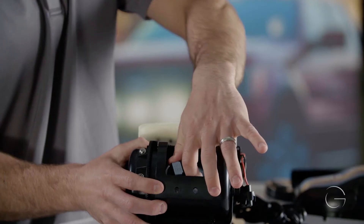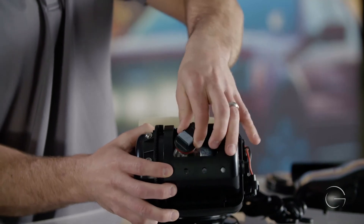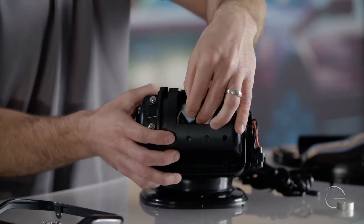Then we will remove the bulb — give it a quarter turn and just pull straight out. To replace the bulb, we will need to take the new bulb and place it back in the back of the lens and reflector.